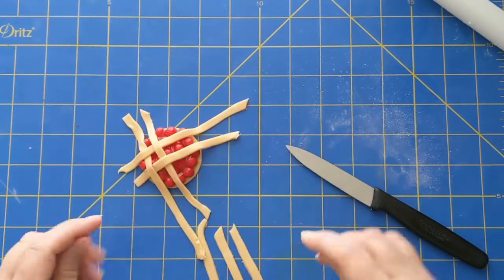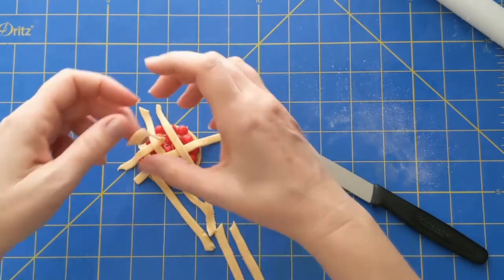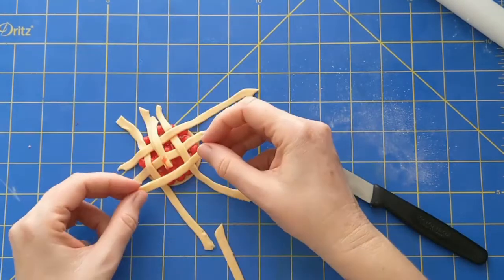For the fourth horizontal strip, peel back the first strip because it needs to lie beneath it. The fifth vertical strip must lie under the first strip. Keep going in this manner until the pie is covered.